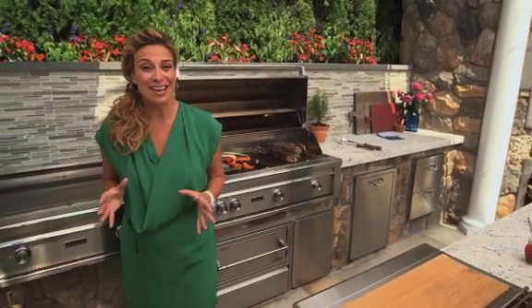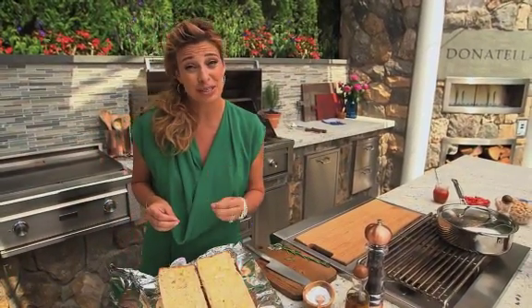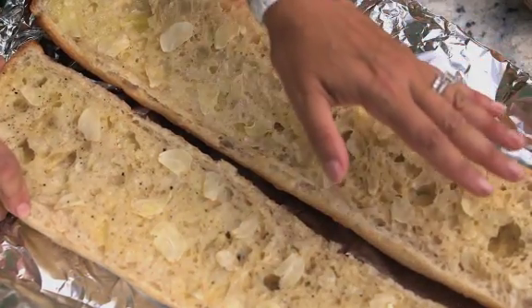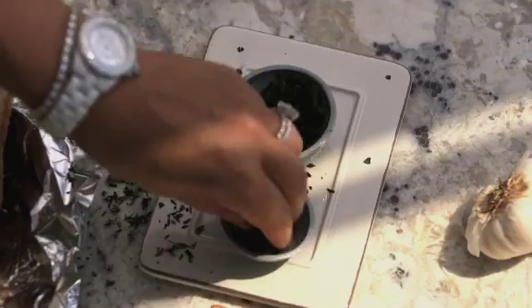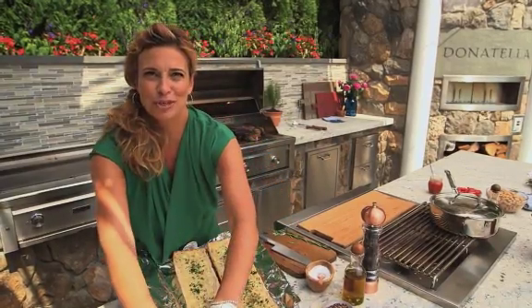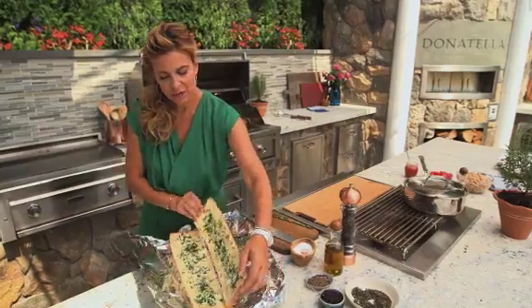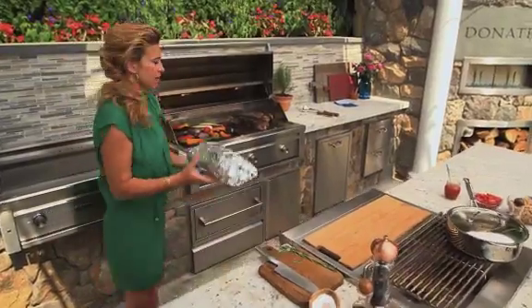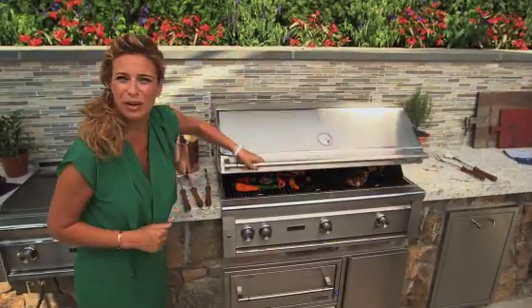What better to go with my steak and grilled vegetables than my crusty herb garlic bread? It is so simple to make. I just take a loaf of ciabatta bread — I've already placed the olive butter and sliced garlic on — and I'm going to finish it off with chopped parsley, some thyme, and my secret recipe: grated Parmesan cheese. No one even knows, but it makes it amazing. Now I'm going to cover my loaf and wrap it tightly in foil. Put this on a medium cooking zone, close it up — it should take about 15 to 20 minutes.